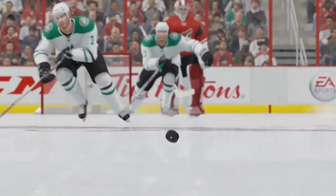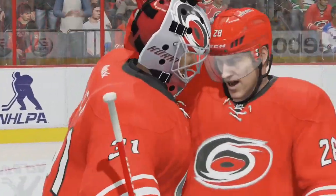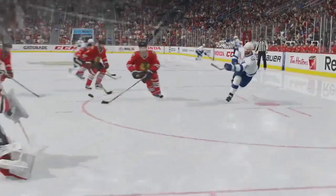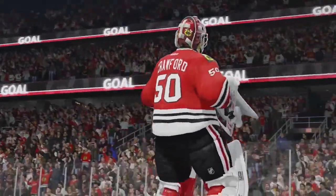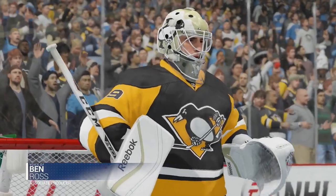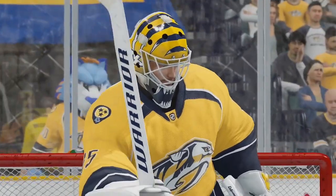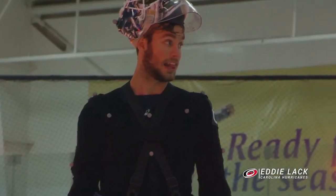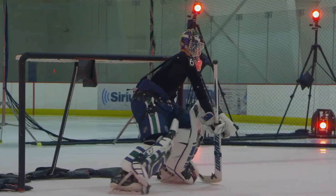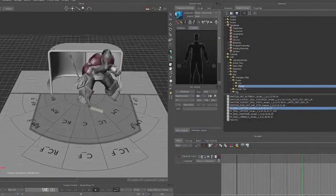Just look at the way the goaltenders are moving and passing — I'm so excited to play Be A Pro as a goaltender this year. The way the puck bounces off them looks absolutely cool. I'm blown away by this — this is probably my favorite dev diary or game trailer we've seen so far for NHL 16. I'm really excited about this.